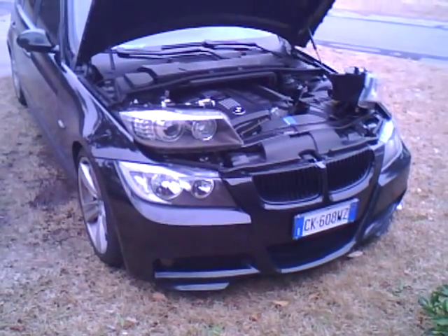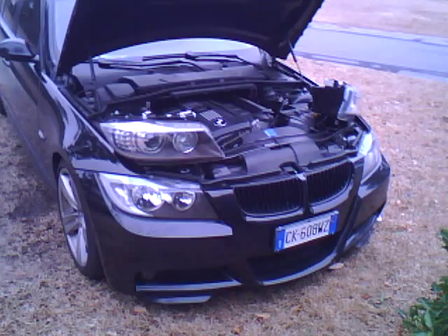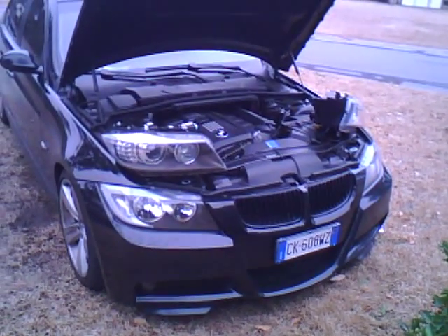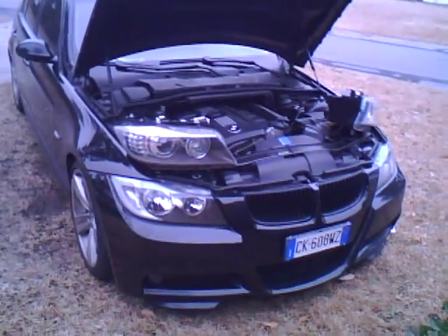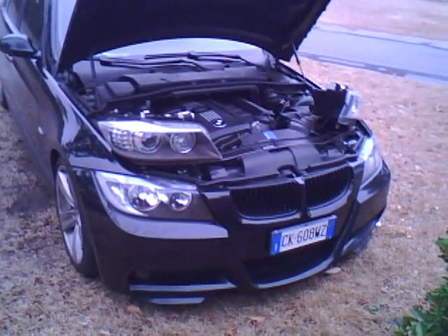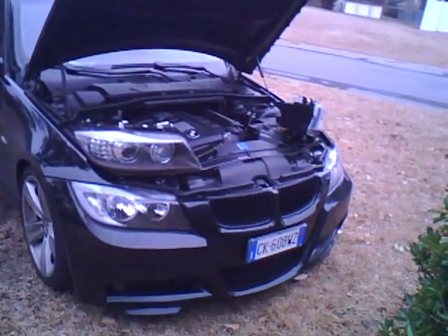Yet again, another set of headlights. These are US-Spec LCI E90 headlights from an 09 E90. These ones are made for Simon, so they had to be rewired to have the auto leveling function work, because with the AHL module not in there, they won't function right if you pull out the AHL module and put it in a European car. So I went in there and fixed that all up.